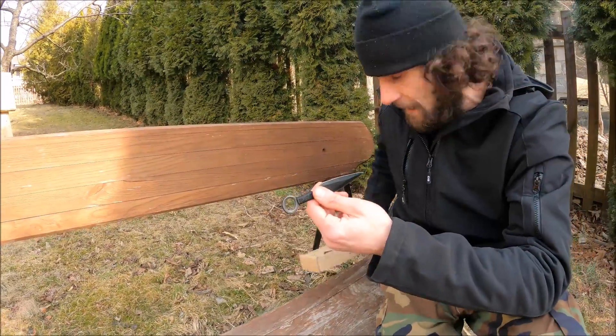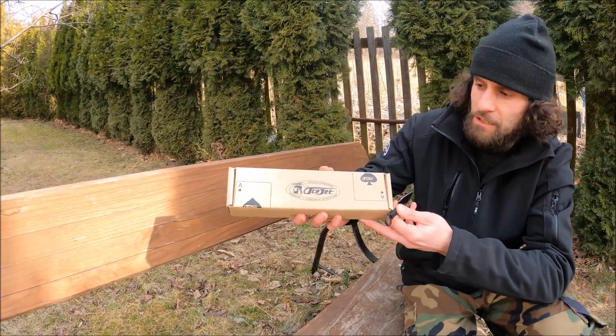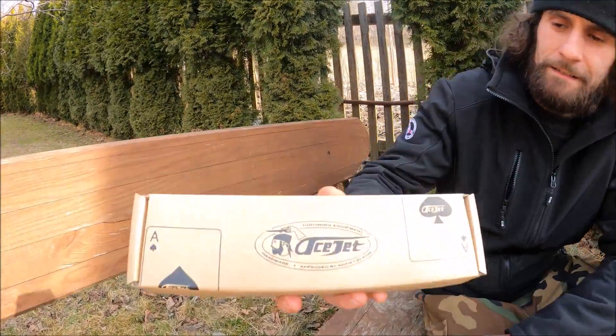Today I want to show you what an actual kunai is going to look like, because Ajet made their own version and we're gonna check it out. Let's unbox it!